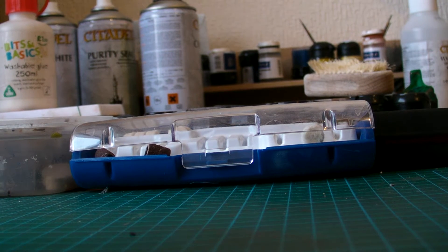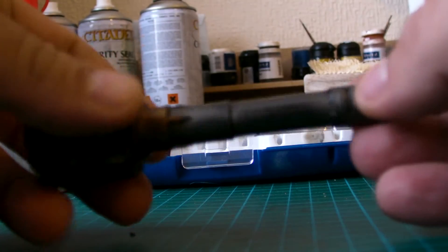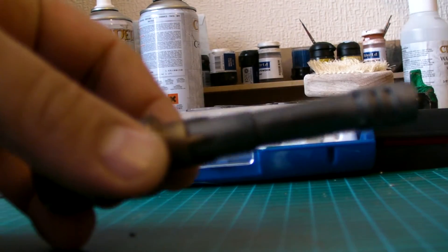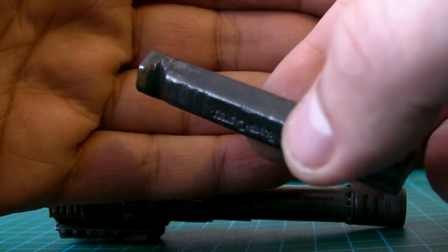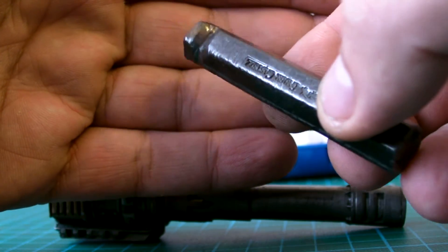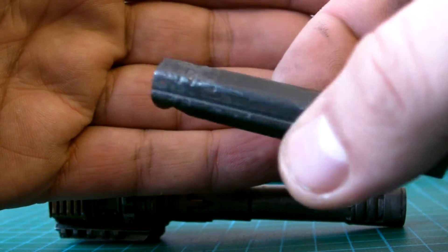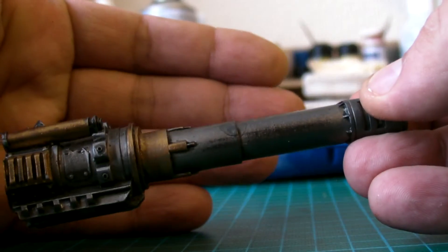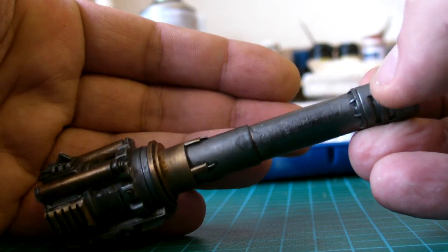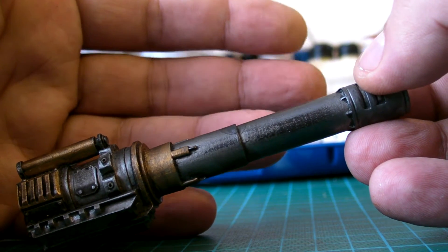Someone asked me how I do my graphite effects on vehicles and weapons. I'm going to do a little demonstration. Here's a bulk standard graphite pencil which you can buy in any art shop. I'm going to take a barrel from a Thunderhawk battle cannon and show what you can do. I've already done a bit on there - you can see the metallic sheen - and the idea is to give the appearance of worn metal.